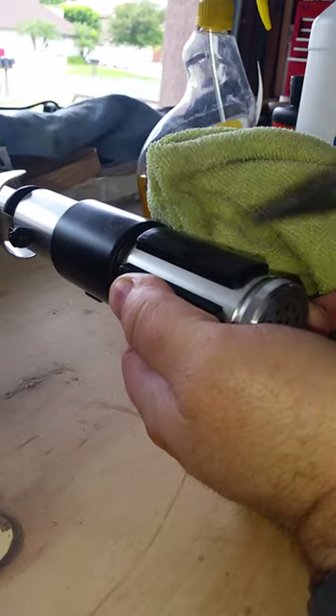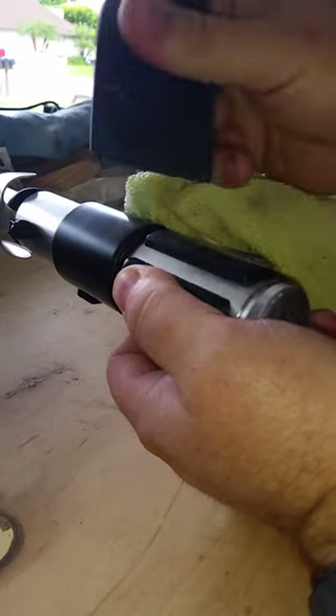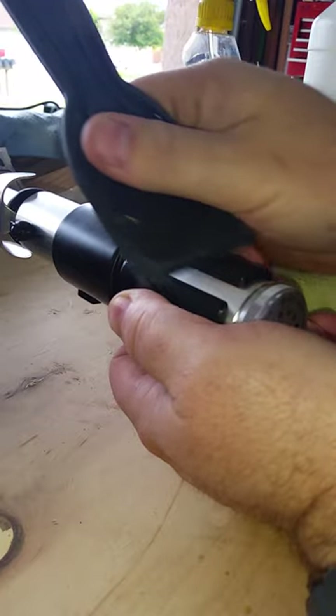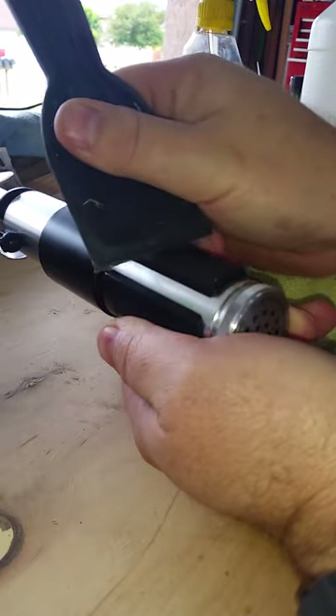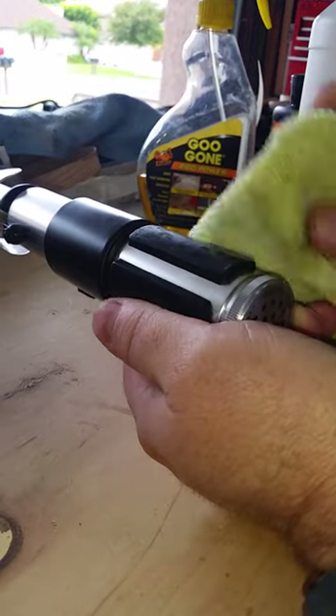I just began to rub this a little bit and then took the scraper and started scraping, just lightly — not very heavily. That starts taking some of the residue off, and you just keep swapping back and forth.